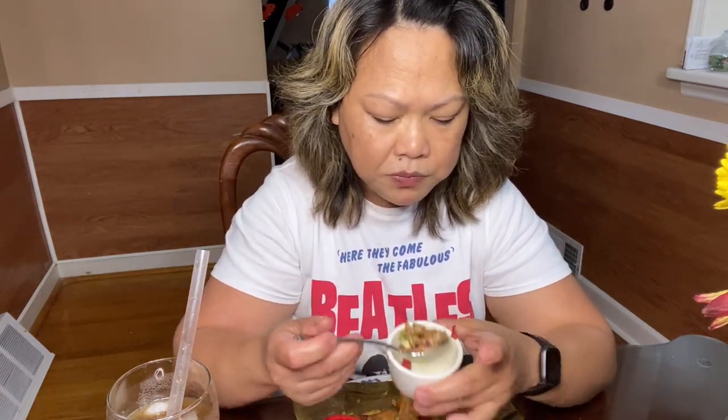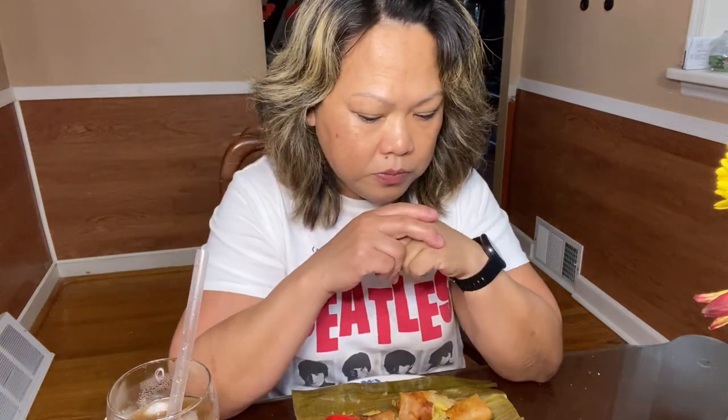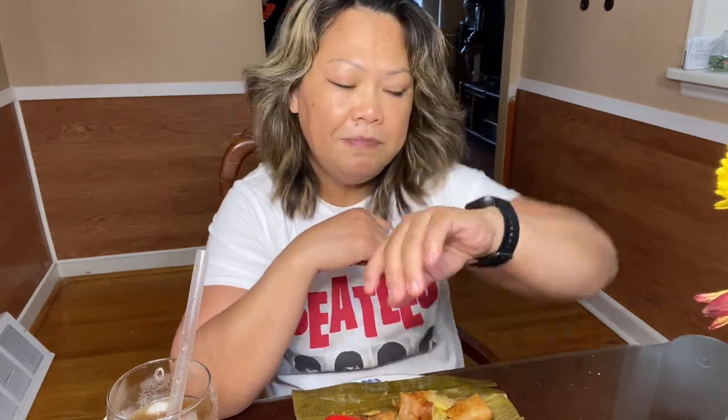Oh, this is so good. I know how to make dinakdakan but not this delicious — this is so good. This is the best dinakdakan I ever ate. So anyway, thank you for watching. Have a nice night, Philadelphia, and have a nice Monday morning in the Philippines — it's already 7:57 Monday morning in the Philippines right now. Bye everybody, be kind to everyone, and thank you for watching.